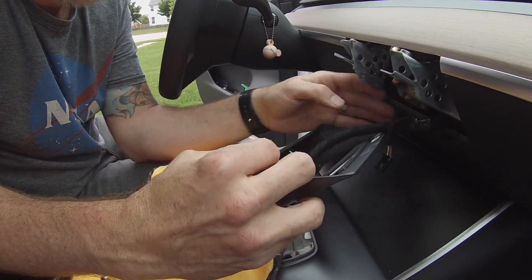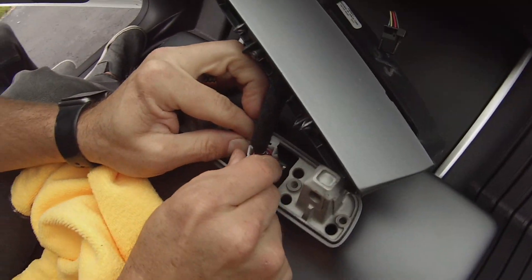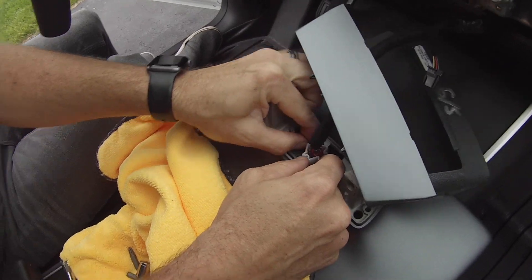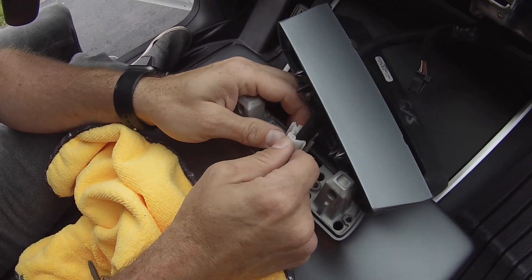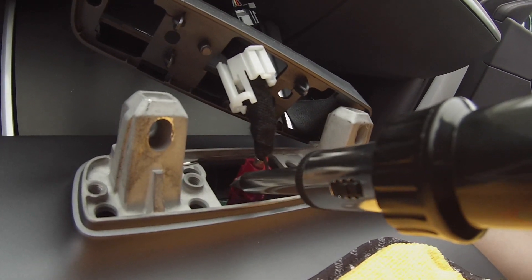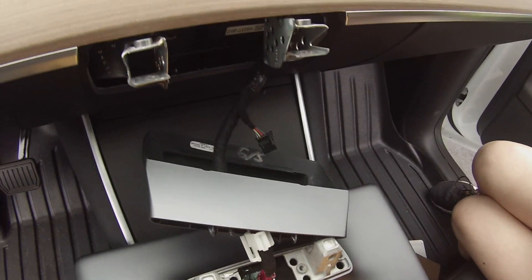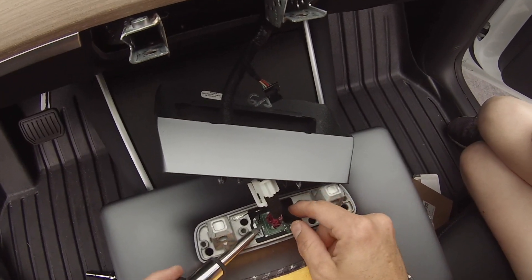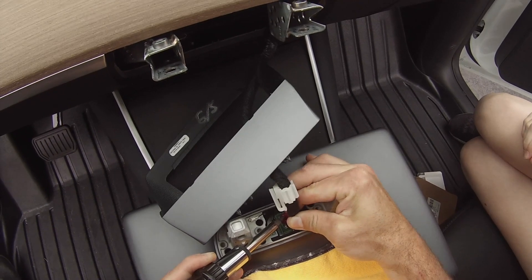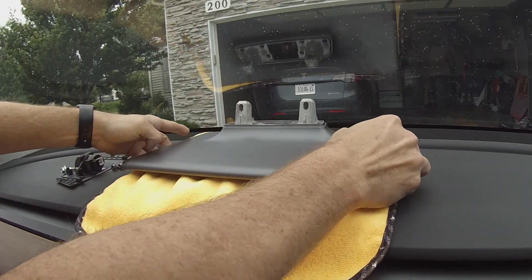Now we're going to work on removing the connection point. Wiggle the little white plastic holder up and around the wire — take your time here because if it breaks you'll have to replace it. Then take a flat head, press in on the little nub, grab firmly on both sides, and wiggle it until it pops out of place. Make sure you have a protected flat surface to set your monitor on.